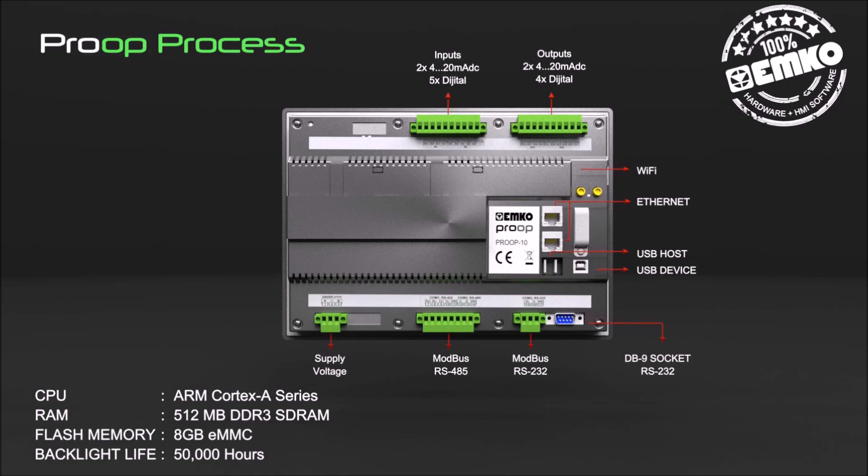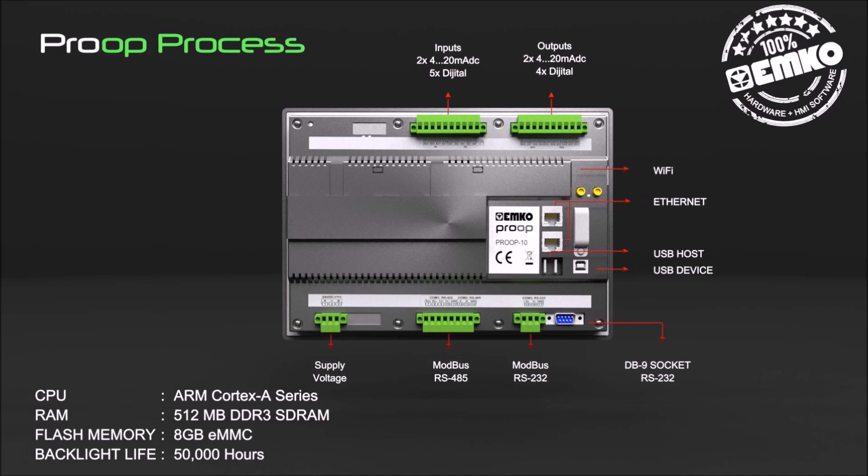Also, internal 5 digital inputs and 4 digital outputs are available. The Process series also has 2 internal analog inputs and outputs, in addition to the internal digital inputs and outputs.